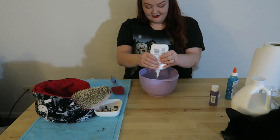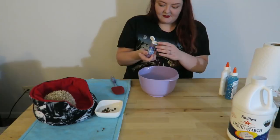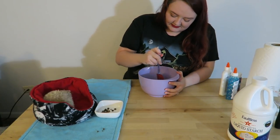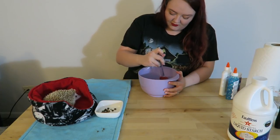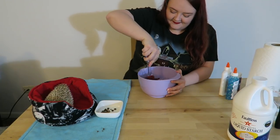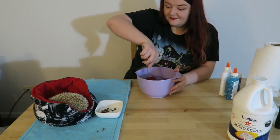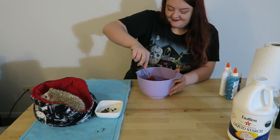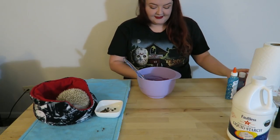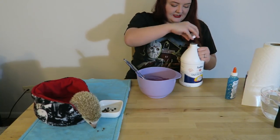We'll add the paint — that might have been too much. I kind of wanted the purple of the bowl; I don't really want a dark purple. I think I went too dark. Yes, definitely too dark, but that's okay. And then we literally just add the liquid starch, I guess.